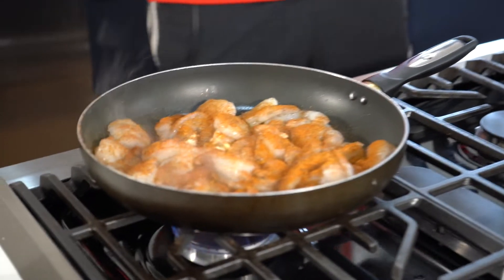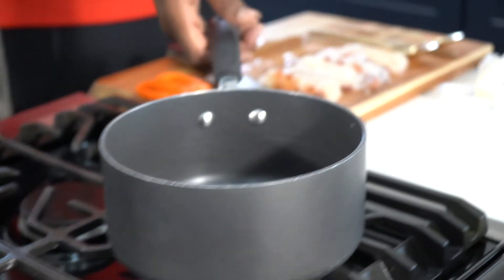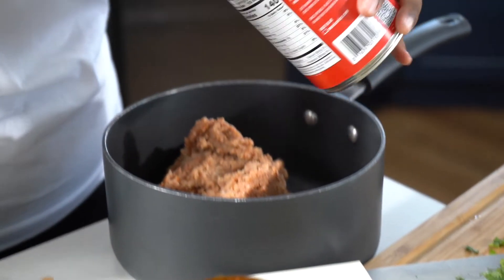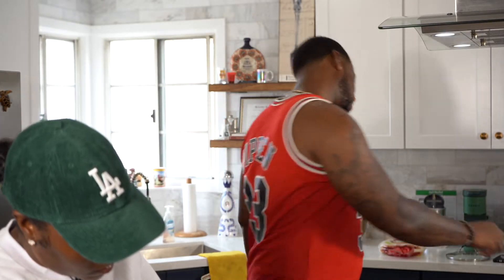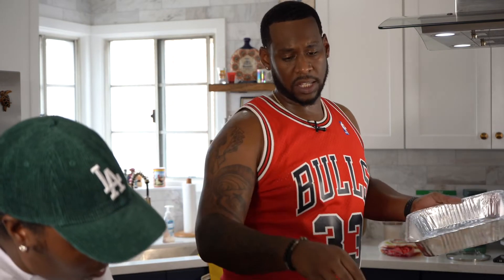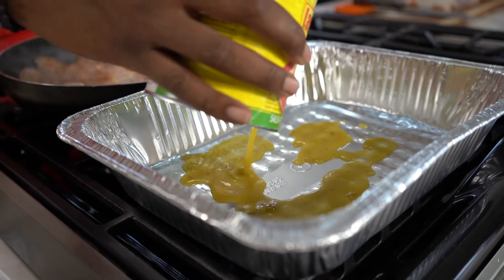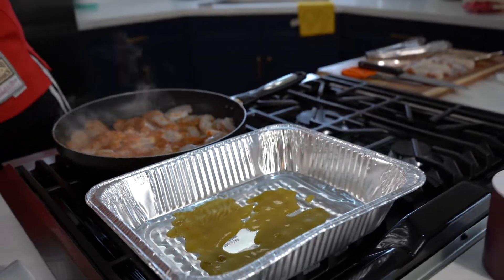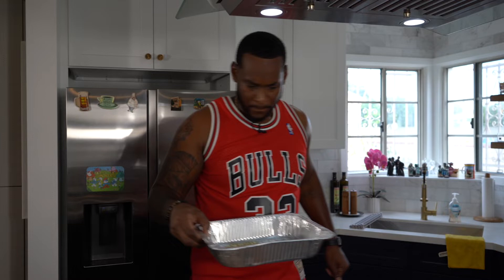Our shrimp is browning. Jazz is getting the beans ready to go — she'll be emptying them into the pan. As we get this shrimp browning, Jasmine will be putting the refried beans into the pot. Sometimes we'll be using ways to cut corners, and refried beans in the can is really good. Let our shrimp get about three or four minutes on each side — we're not going to overcook our shrimp. I'm going to put a little bit of the green enchilada sauce at the base of our pan, just to make sure our flour shells don't get stuck.